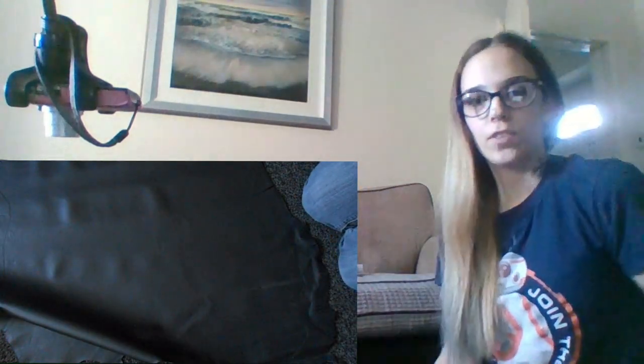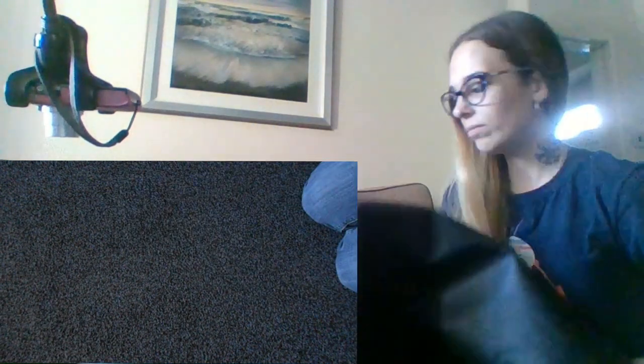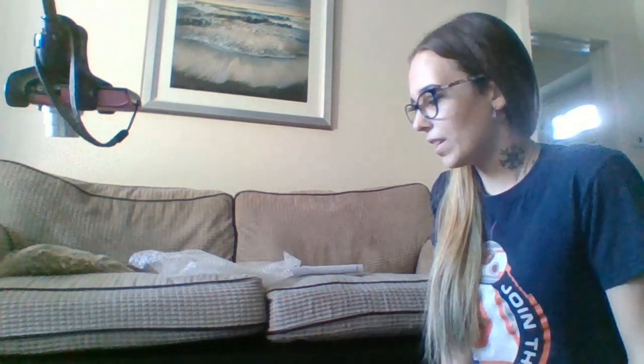I just thought it'd be perfect for Christmas gifts. It smells amazing — obviously I know some people don't like leather and I completely understand that, but for me I don't have a problem with it, so it's a bit of a marmite video. But yeah, I just thought I'd show you what I've got. Hope you like it!